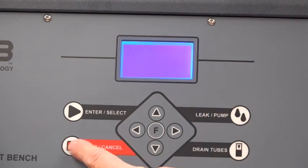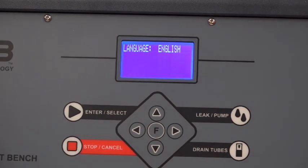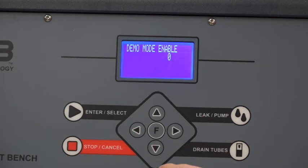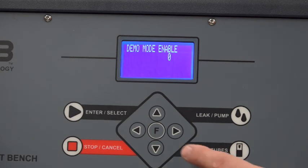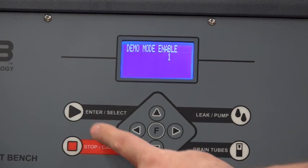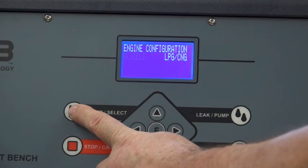Alright, we'll turn the machine on. Hold that button — wait for it. Now it comes into language. From the language menu, I'm going to hit the F button. And now I've got the peak current — again, this is for the GDI. I'm going to move the down arrow down again, and now it says demo mode enable. There's a zero there indicating that it is disabled, so I hit the right button. I now have a one. I can go ahead and hit enter, and that will save it.